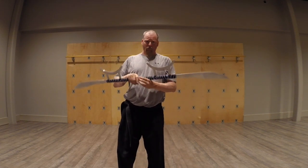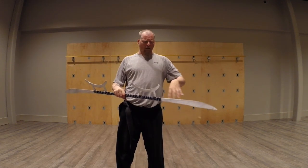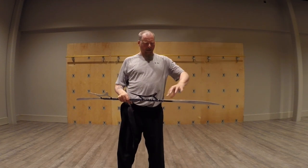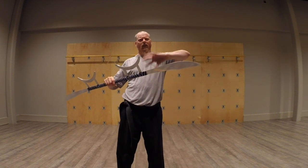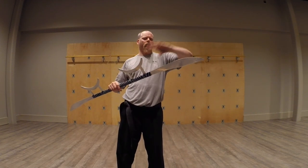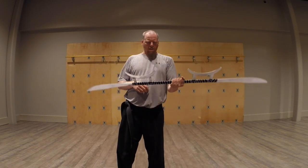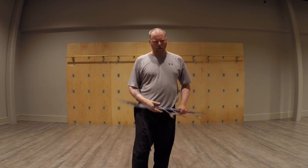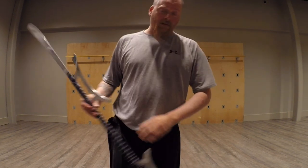Another variation of this is the sun and moon blade, which is almost identical, except these will tend to be closer together and the sides here will be very hooked in this direction. That's probably a better analogy to the weapon that we have found.